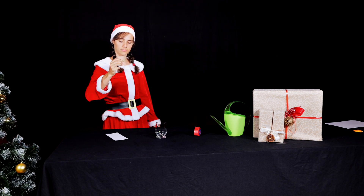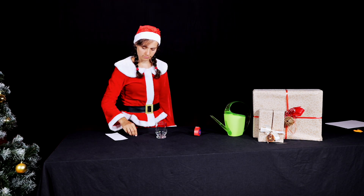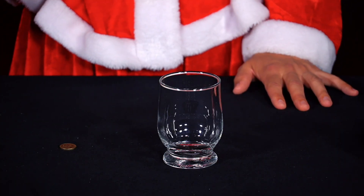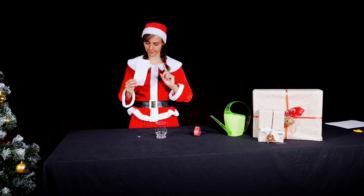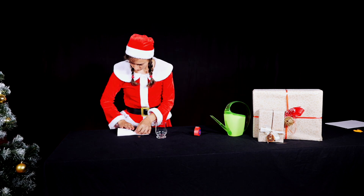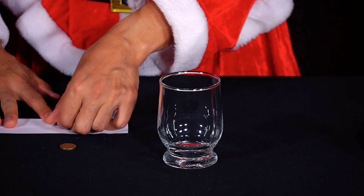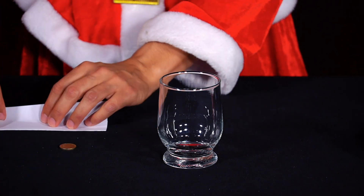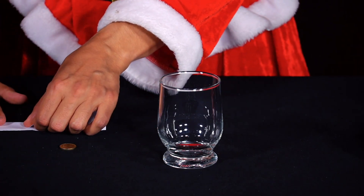Mrs. Santa has found a one-cent coin on the street and is very happy about it. She immediately has an idea for a new experiment. She cuts a strip of paper about 9cm x 21cm in size from a DIN A4 sheet. She can also use the leftover strips of paper from the day before yesterday.